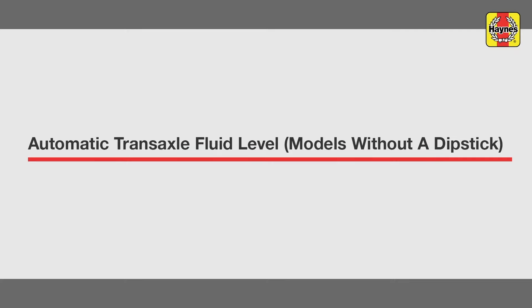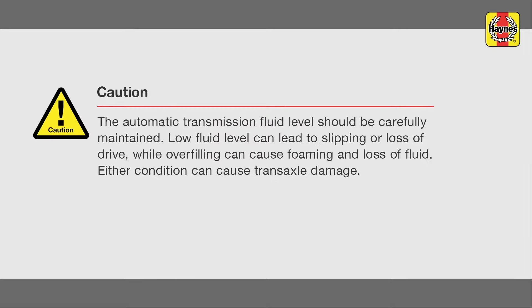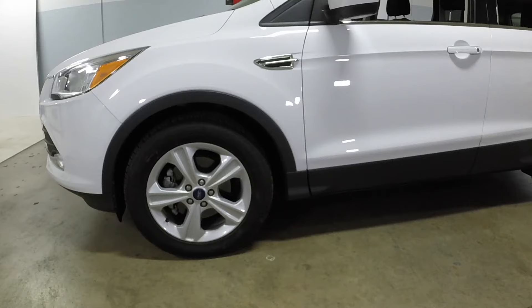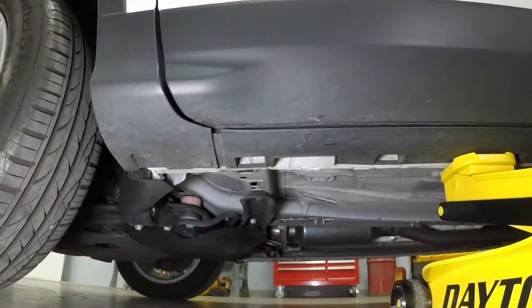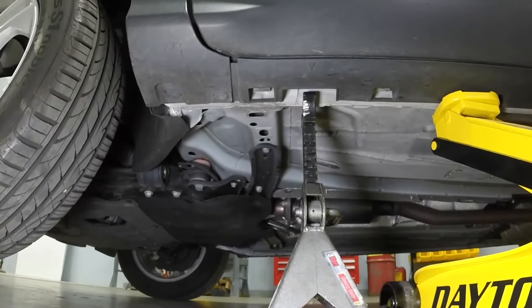Automatic transaxle fluid level. Models without a dipstick. Since the vehicle must be level when checking the transaxle fluid level, but greater access is needed, raise the front and rear of the vehicle and support it on jack stands in a level position. Place a floor jack under the unibody side pinch weld, raise the front of the vehicle, then support it with a jack stand placed under the indicated supporting marker.